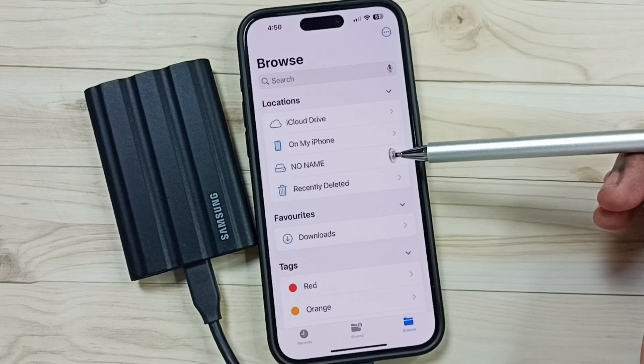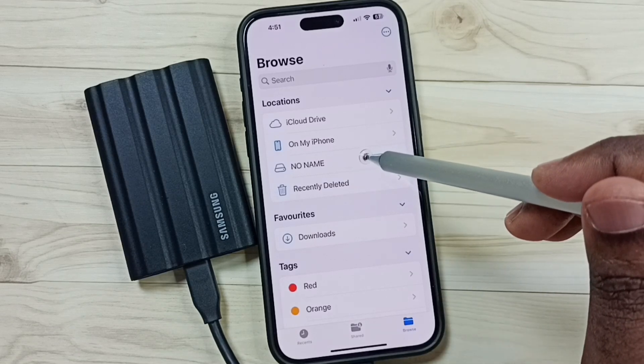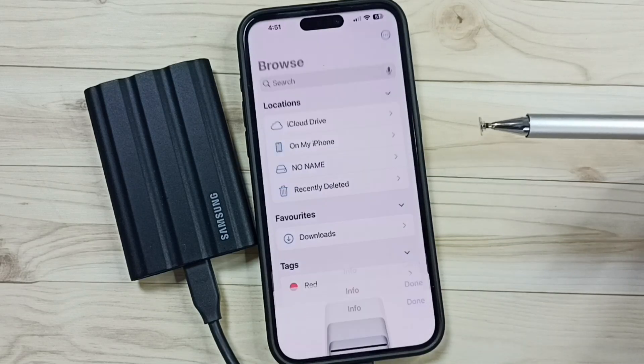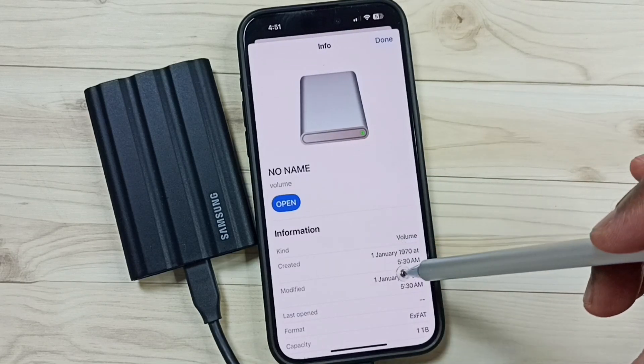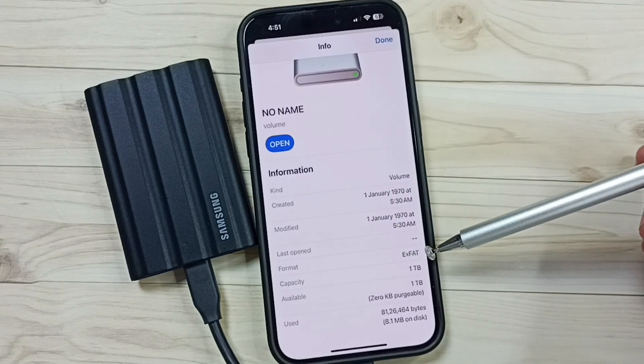Okay, done. Format has been completed. Let me verify. Again tap and hold on the name, then tap on Get Info. Go down.